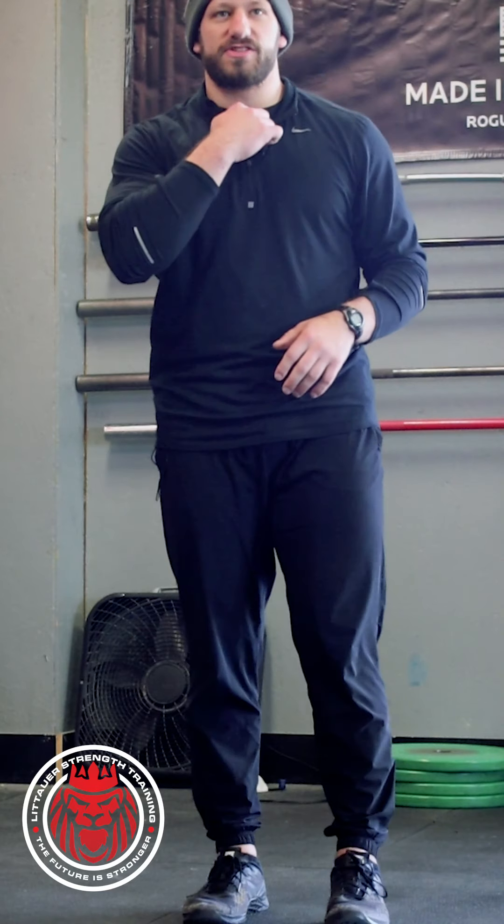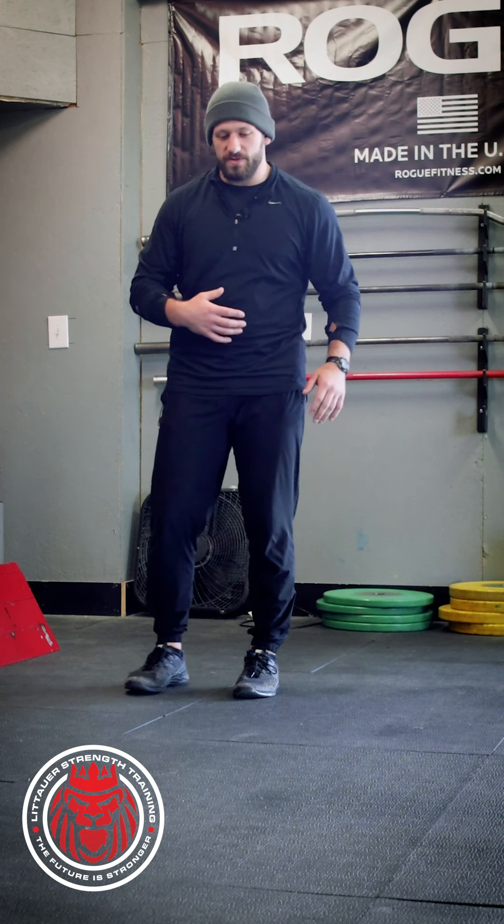We're going to use the lateral lunge as a great example. There's an interview that Kyle Dobbs of Compound Performance did with Joel Smith of Just Fly Sports — check out the Just Fly Sports podcast if you want a really interesting listen. Being able to get outside the base of support is really what's going to help us change movements into a lateral or frontal plane movement.